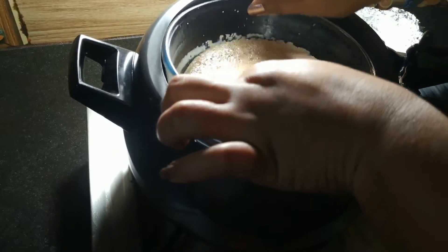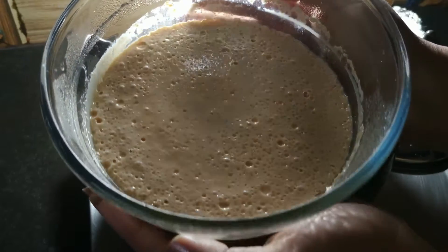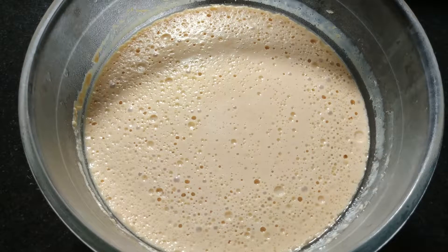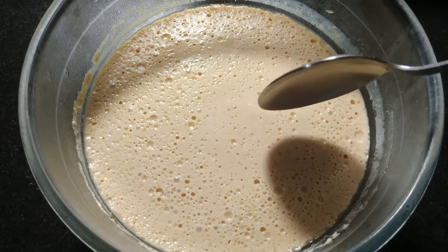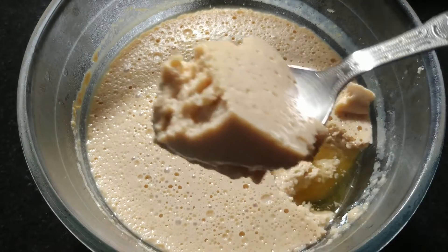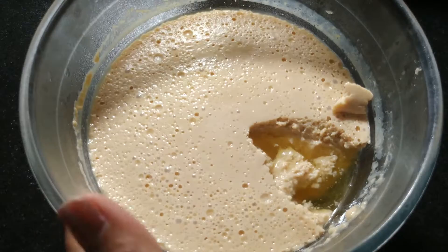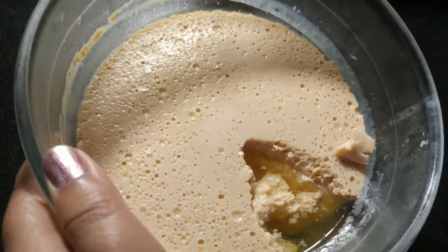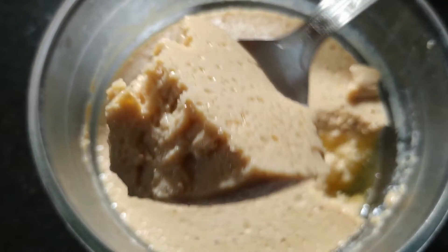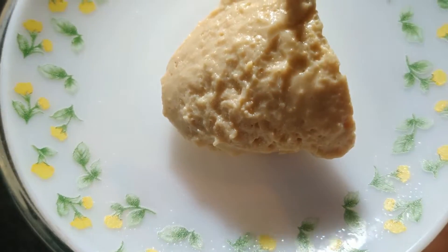We will put it in the fridge for half an hour. After that, I will cut it and show you. Now I will cut it. Just simply pour it and serve.